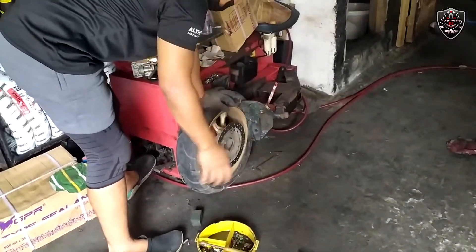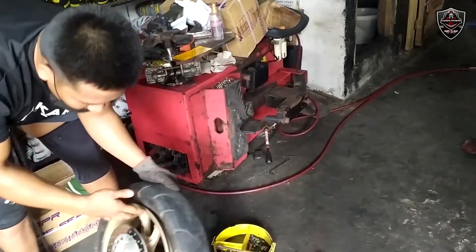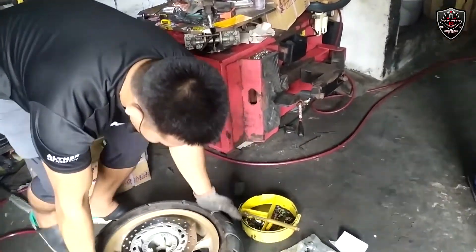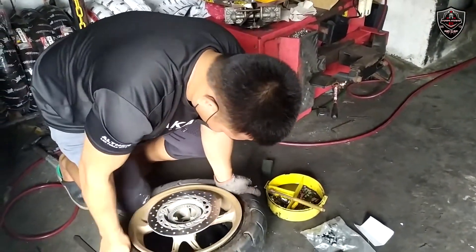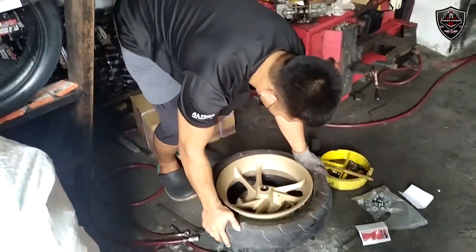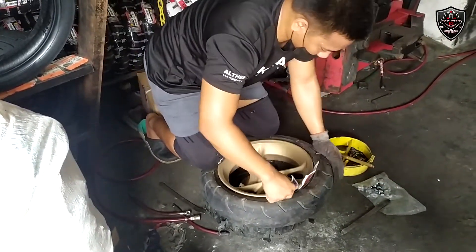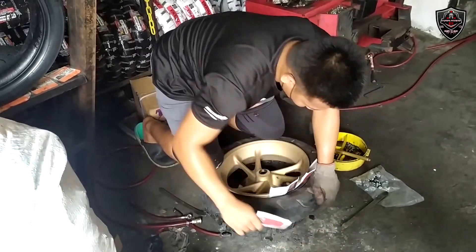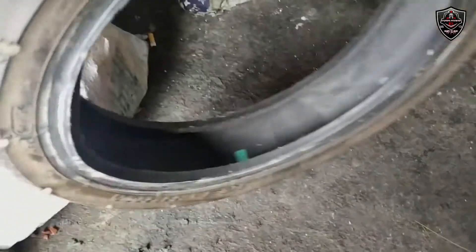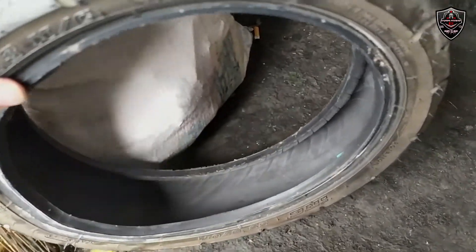So same as usual, kagaya nung kanina – ganoon pa rin. Ginagamitan ng machine para matanggal yung hangin sa ilalim, at mas madaling tanggalin yung lumang gulong. Kung napapansin nyo guys, yung rear natin panot na talaga, so kailangan na talaga siyang palitan.